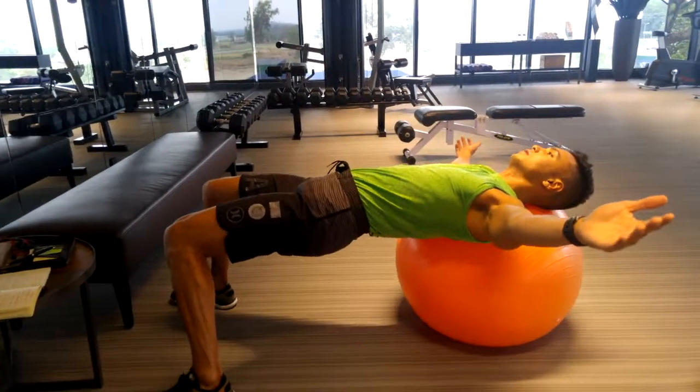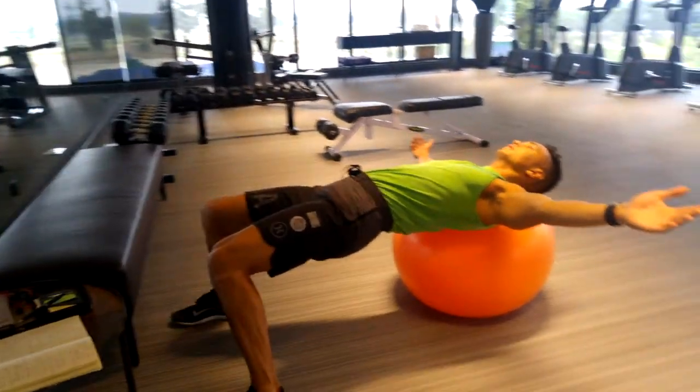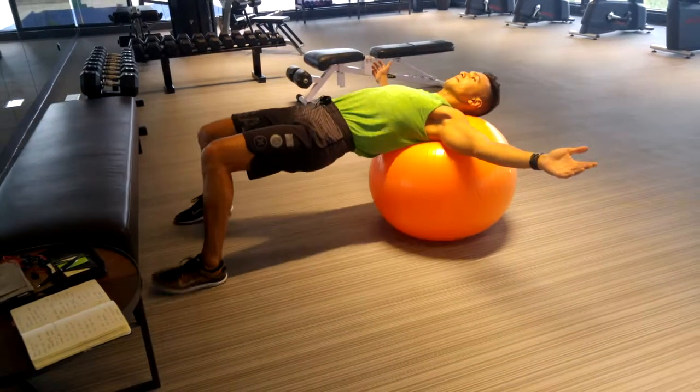Supine Lateral Ball Rolls. You want your head and shoulders on the ball with your hips as high as your knees and shoulders.